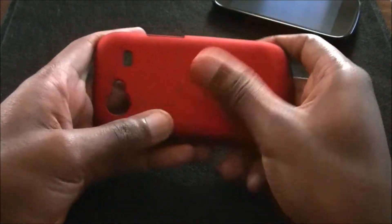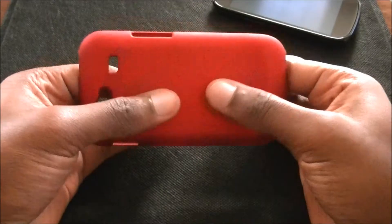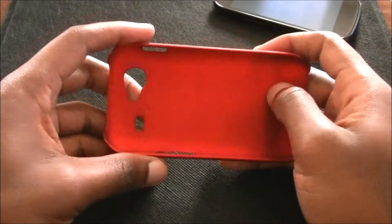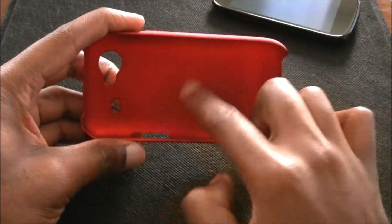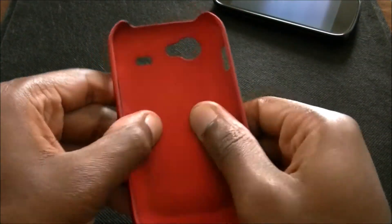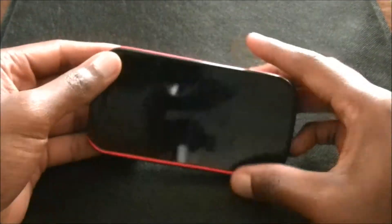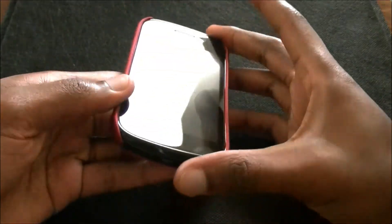It's got a nice feel to it. It's a feather texture. If you had an HTC Hero, the back of that — this is similar to that, except a little softer. Which is nice because it's soft, so it's not going to scratch up the inside of your phone when you put it on. It's sturdy but not super soft. It just snaps on just like this, and the black and the red go nice together.